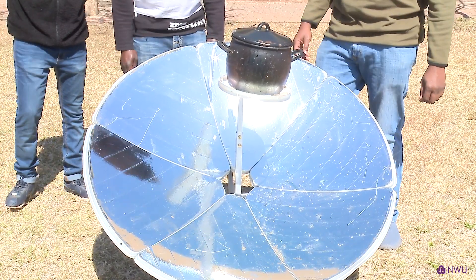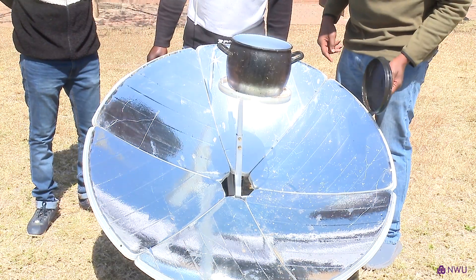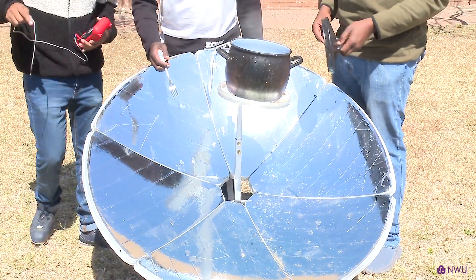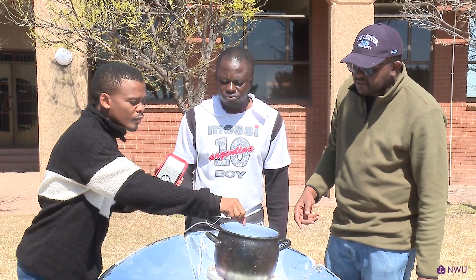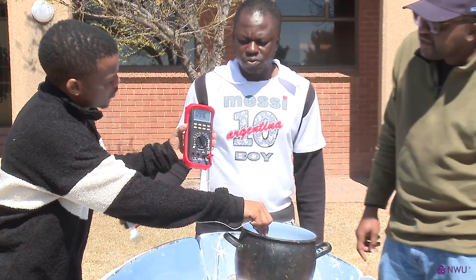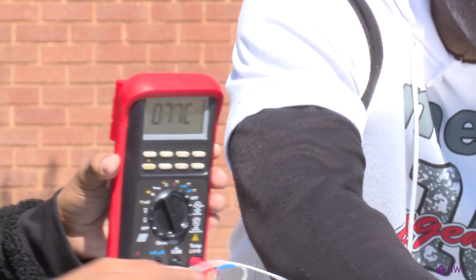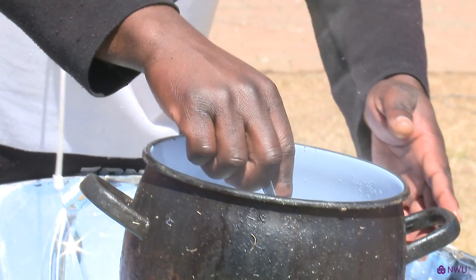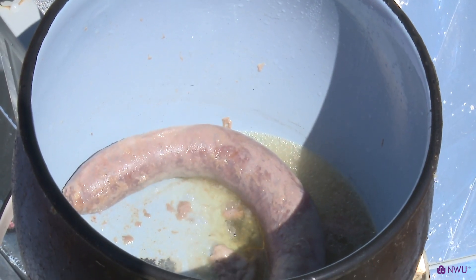Today we are cooking some foros inside here. As you can see, we have already started cooking and the temperature is quite hot there. It's about 94 degrees already and our food is being cooked. Prince can turn the food around. Most probably we'll have a closer view where you can actually show what is happening.